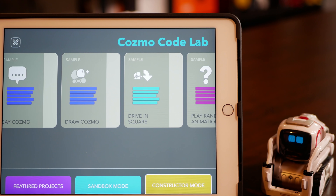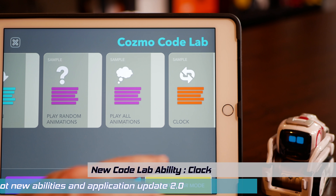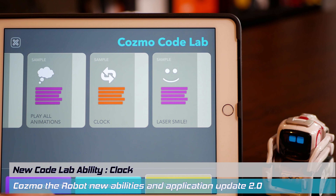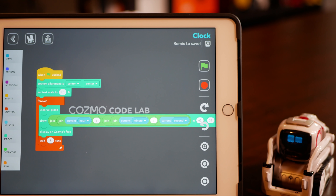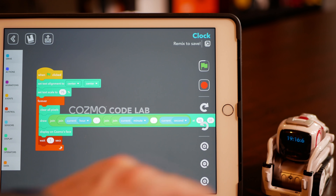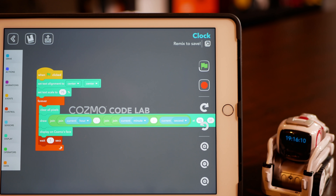I love the way he says things. Let's move on to Constructor Mode. In Constructor Mode, there's additional sample code that you can customize further — like, for example, making Cosmo display a clock. So here's the code for that. Let's try it out. See, look at that. Wonders never cease with this little guy.